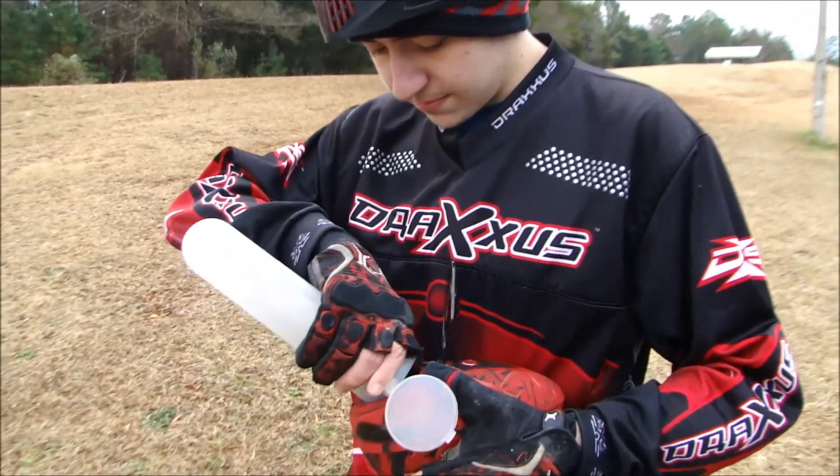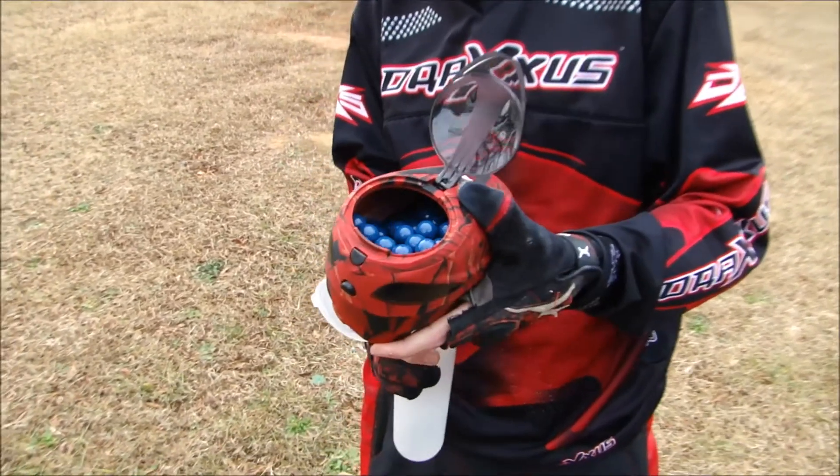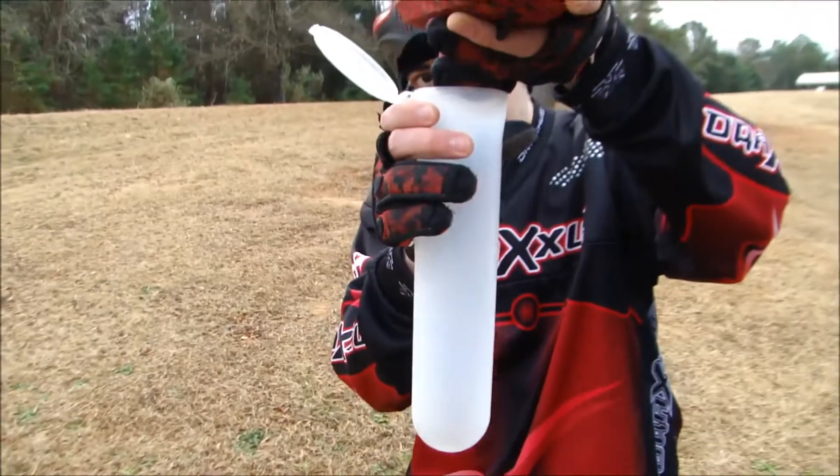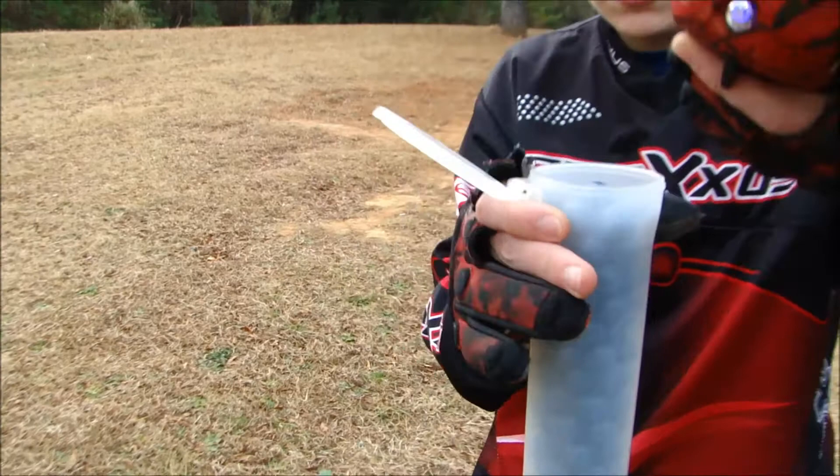A lot of paint. Okay, here we go, we're ready. Oh shit, here we go, yeah. It's pretty quick.